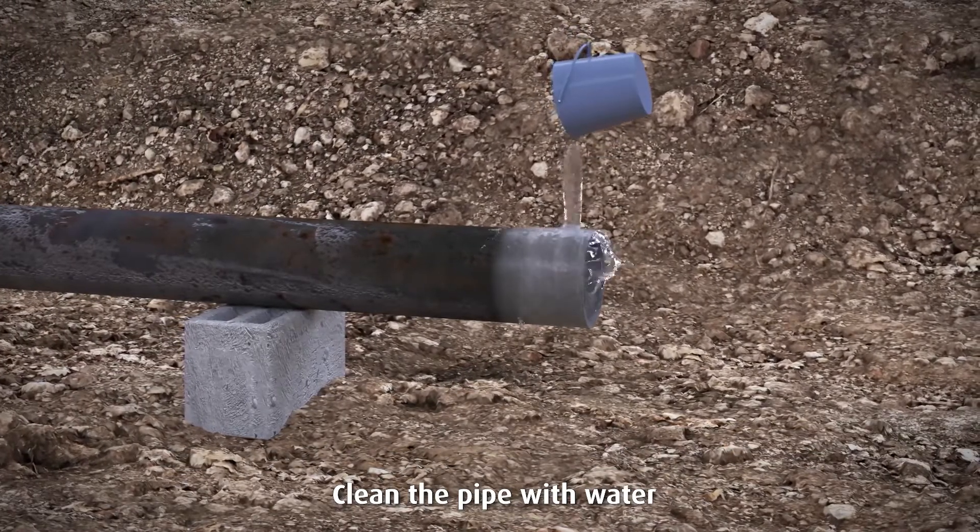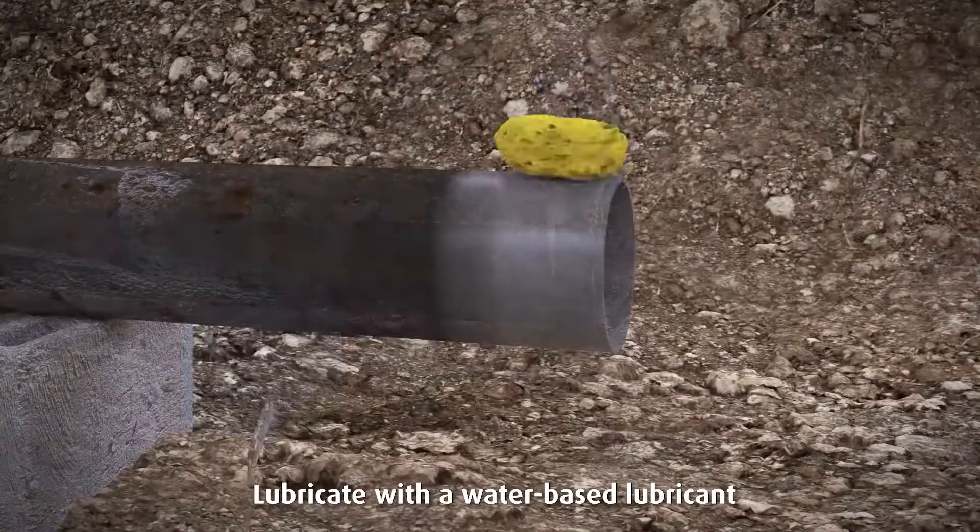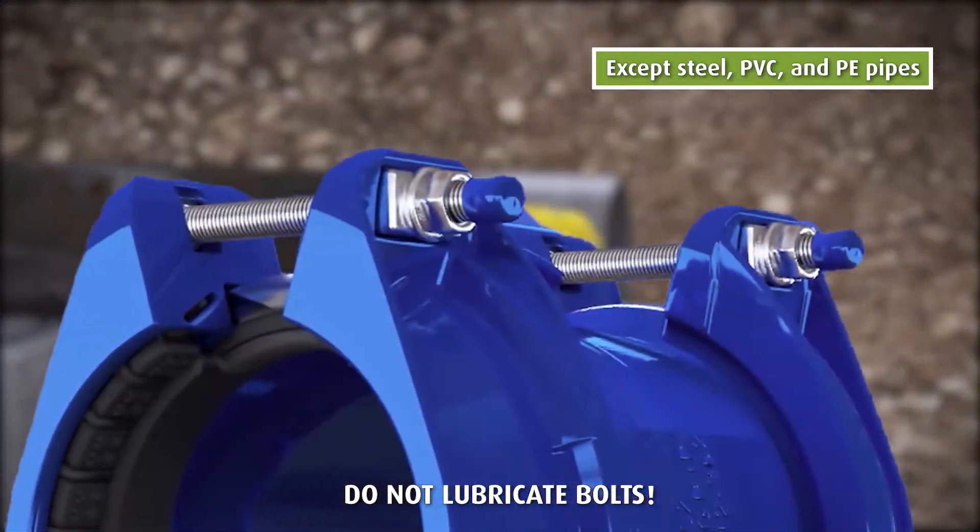Clean the pipe with water. Lubricate with a water-based lubricant. Do not lubricate bolts.